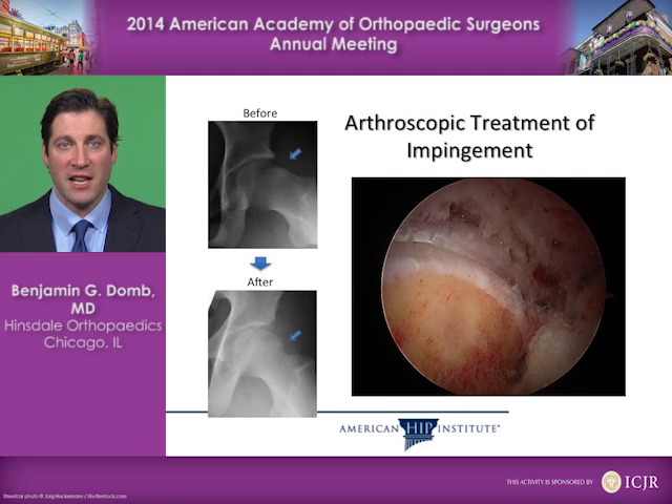You can see on the left side of the screen an x-ray before the procedure where there's a bump on the femoral head — the ball of the ball and socket is not quite round. We reshape that arthroscopically, as you see in the picture on the right, such that the x-ray after the procedure shows that we've rounded the femoral head and alleviated the impingement.